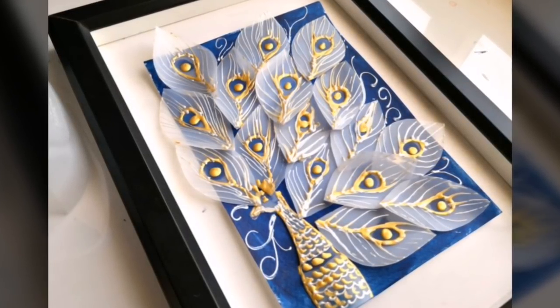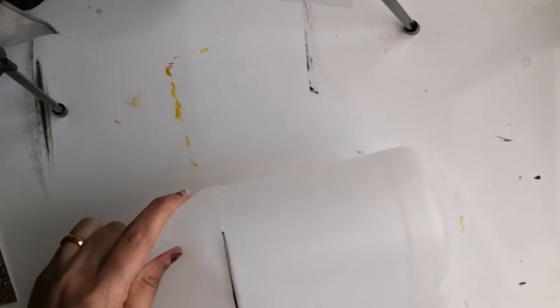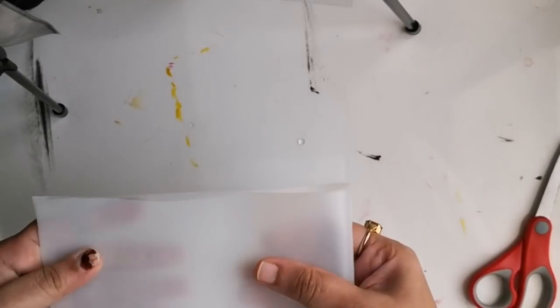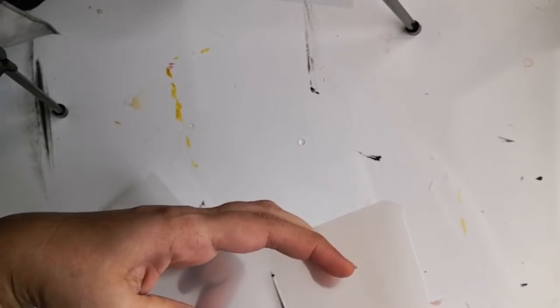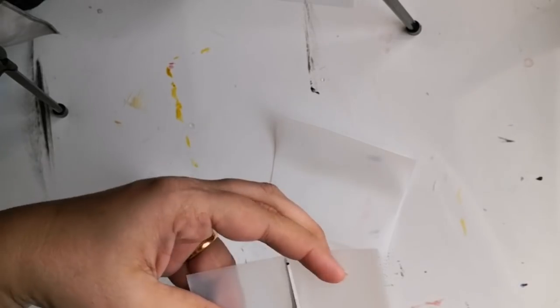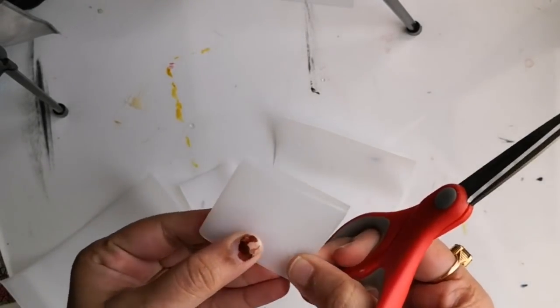We are using a plastic milk jar which would have otherwise ended up in a landfill. To begin with, I'm cutting out the plain portion of the milk jar, and now I'm folding this long strip into equal portions. I'm then folding the rectangular strip into two and cutting out an oval shape for the peacock feathers.